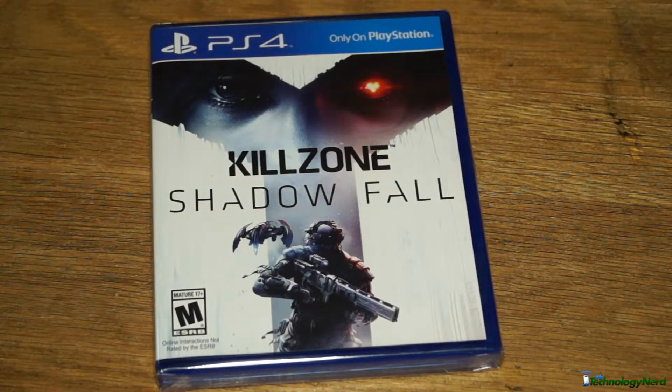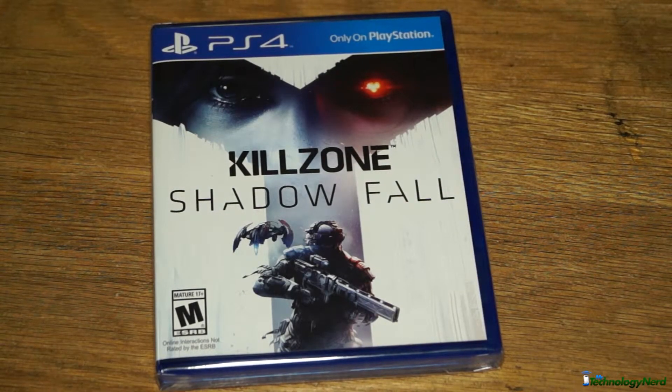Hey guys, Mr. Technology Nerd here with day two of the PS4 unboxing week. So for today we have Killzone Shadowfall for PS4.